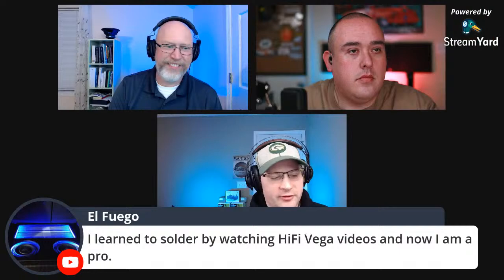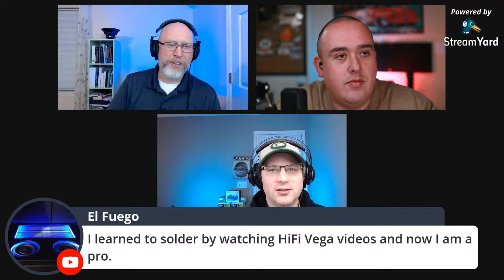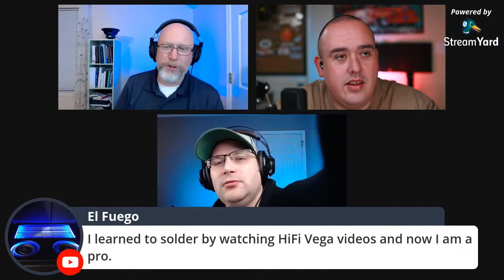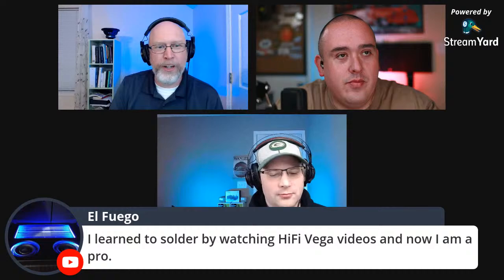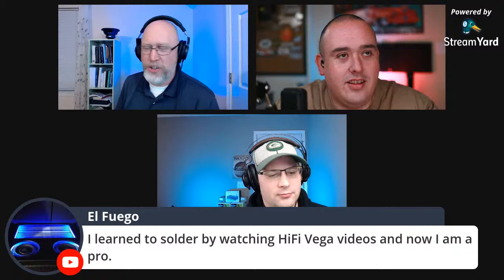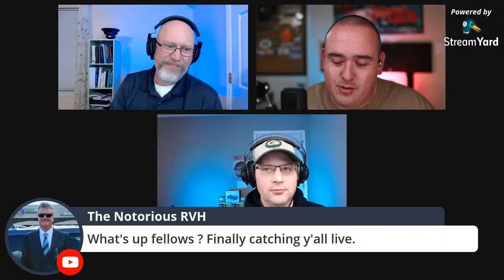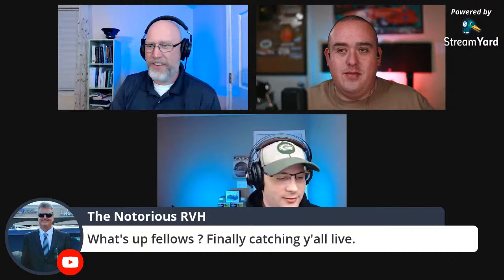The Parts Express engineer will also be able to tell us what he thinks is the best one. So we'll have a people's choice award — that's you guys — and then we'll have Parts Express. El Fuego just put a comment up saying he learned to solder by watching Hi5Vega videos and now he's a pro, which is funny because of the Hi5Vega rule: thou shalt not solder on camera or else a NASA engineer will watch you and make fun of you.